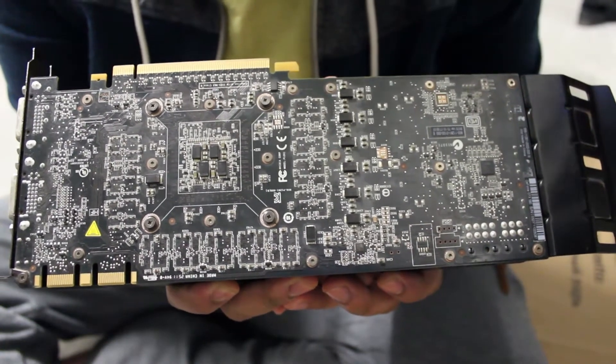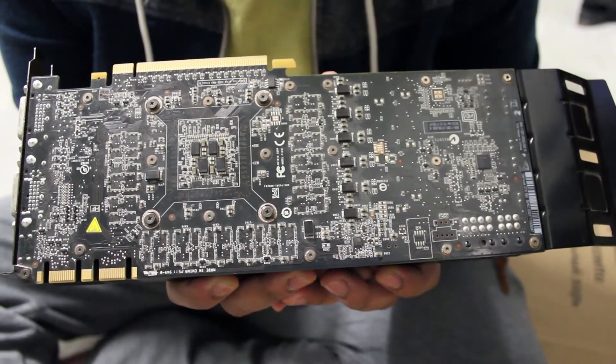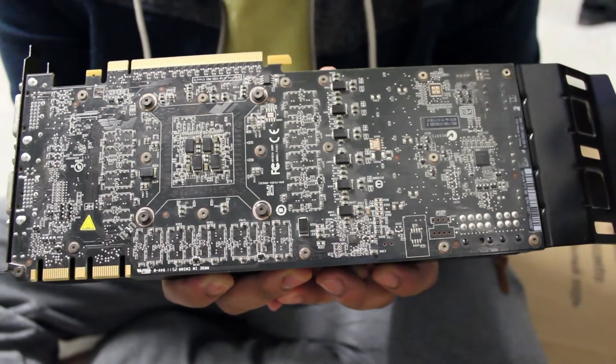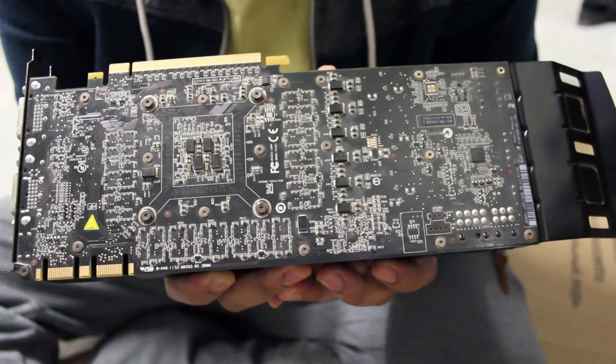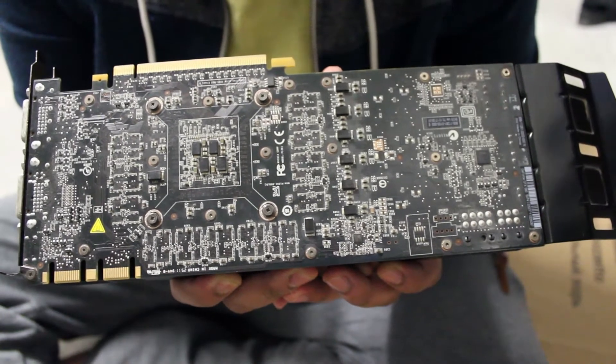So as a last attempt, what I'm going to do is disassemble this, clean it thoroughly, get rid of all the grime, replace the thermal compound, and just see — maybe, just maybe — if I can get this to work.